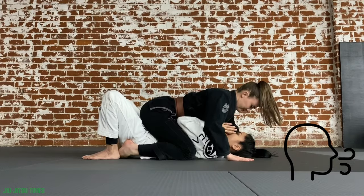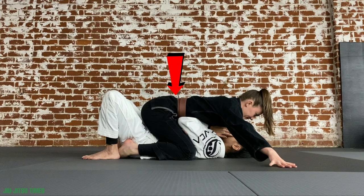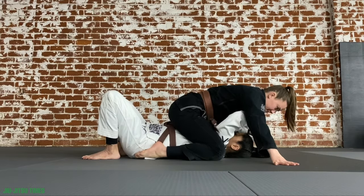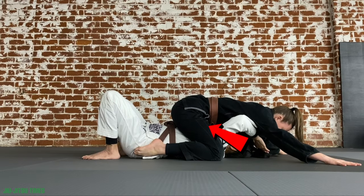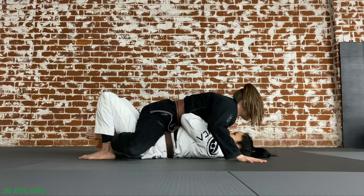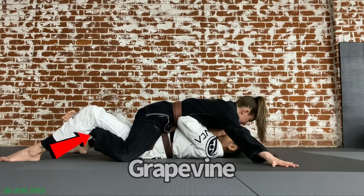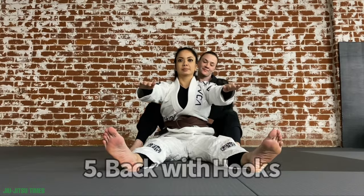Quickly, I just wanted to touch on a few different kinds of mount. You have full mount. Then there is the high mount, where I move my weight off of my partner's hips and up higher onto their chest. Then there is also what we call the grapevine, where your hips are low on your partner's hips and you weave your legs underneath theirs, making it very difficult for them to bridge.